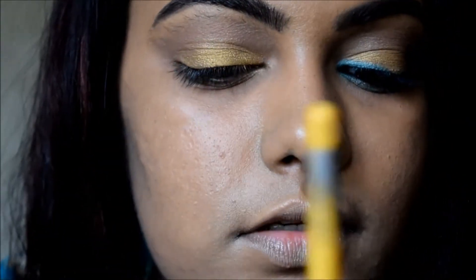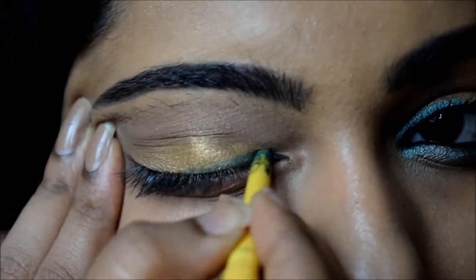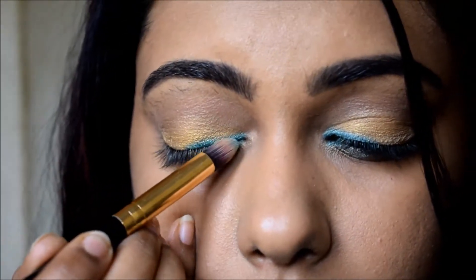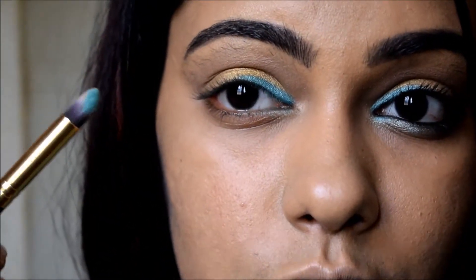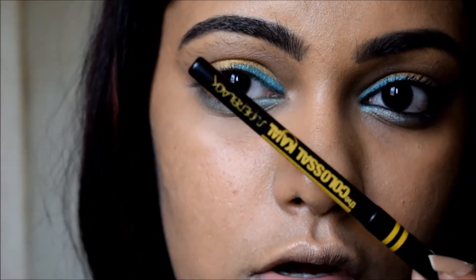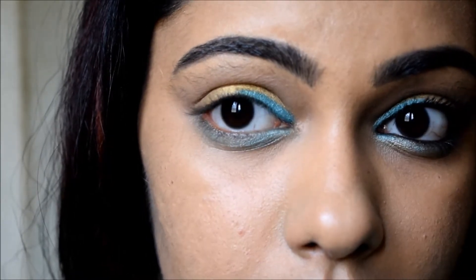I'm going to use the Turquoise shade from the MUA Poptastic Palette as a color liner. I'm going to line my lower lash line using the same Turquoise shade. The kajal I'm using here is the Maybelline New York Colossal Super Black Kajal. I'm going to line my waterline and also tightline my upper waterline.